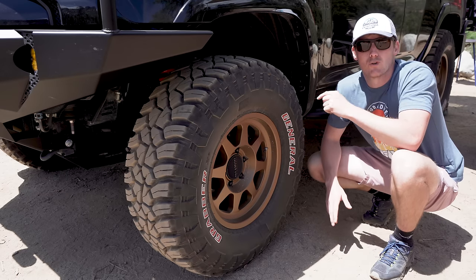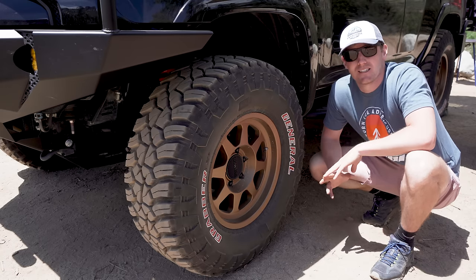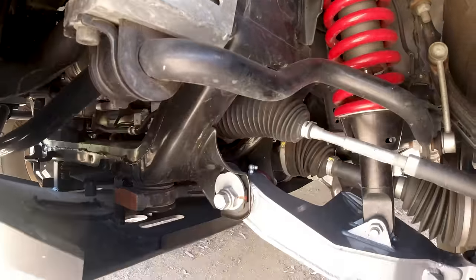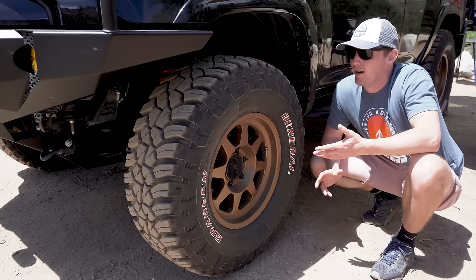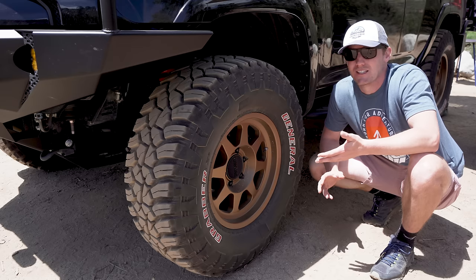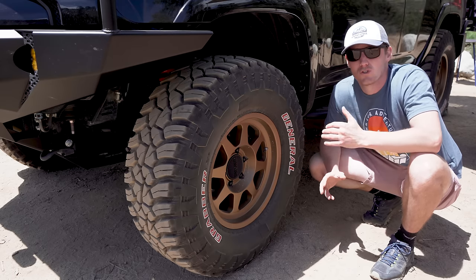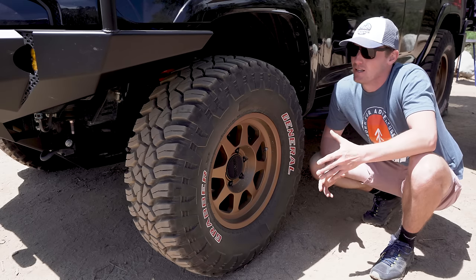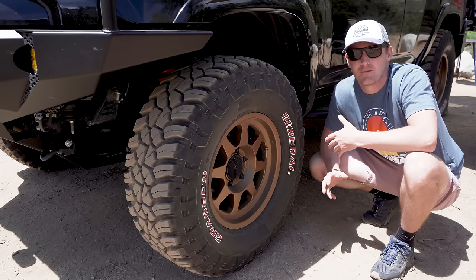For the front coilovers I went with the Toytek Vasa Luma series — I'll put these up with the Icons and Kings of the world. I've run these across the western US on rocks, high speed, low speed, and on the road. Honestly where I live in San Diego the potholes are probably worse than some trails I run. Through everything these things have managed every terrain so peacefully — it really feels like a luxury car inside, and I've tried to maintain that.